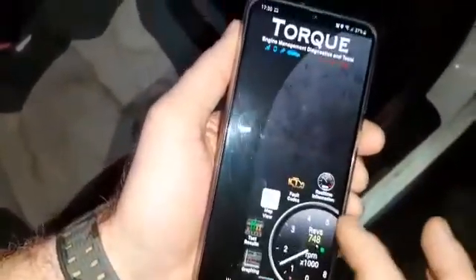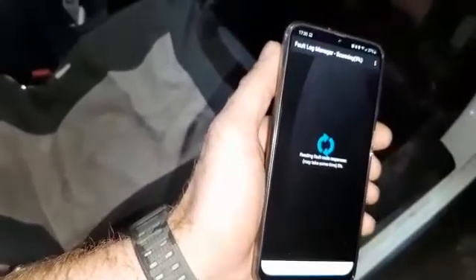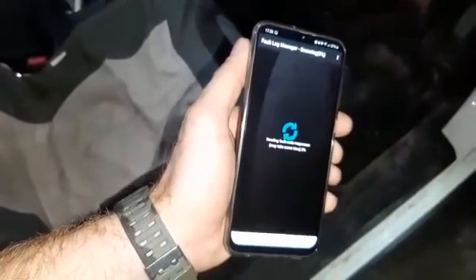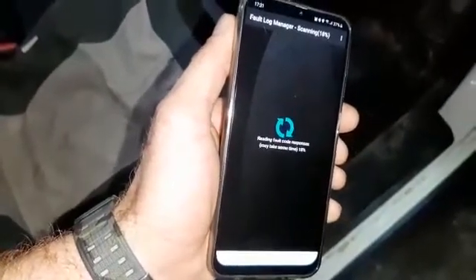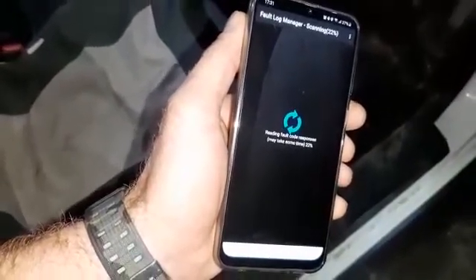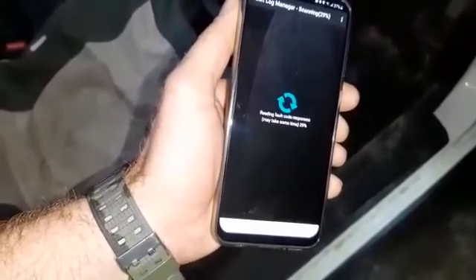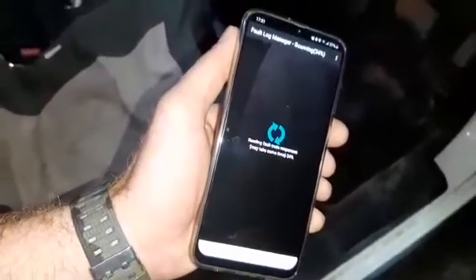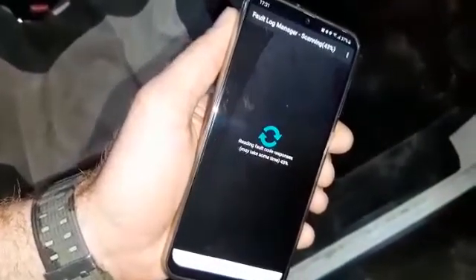But in terms of scanning it, we'll go to fault codes, tap on scan, and it will just take a little while. Waiting...